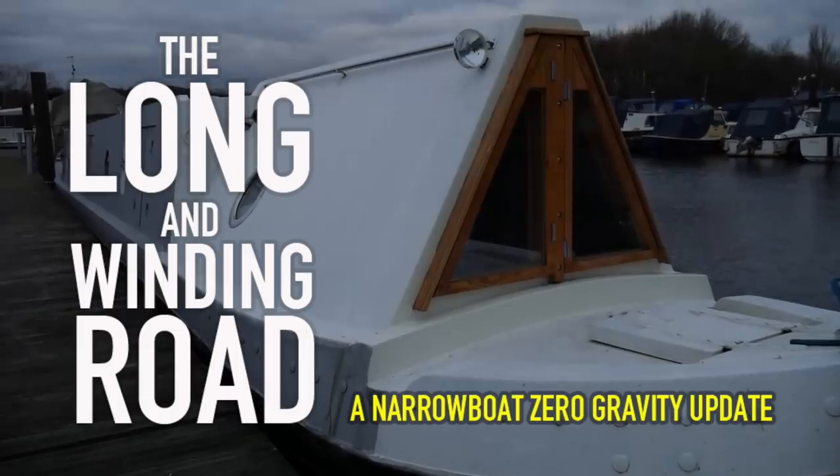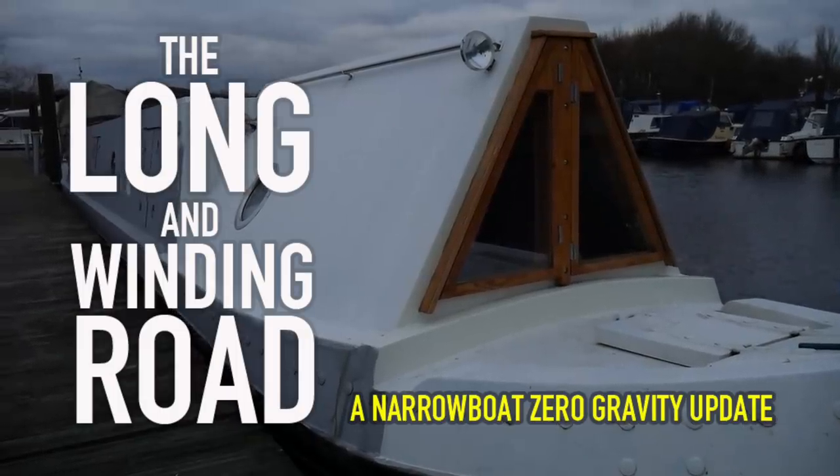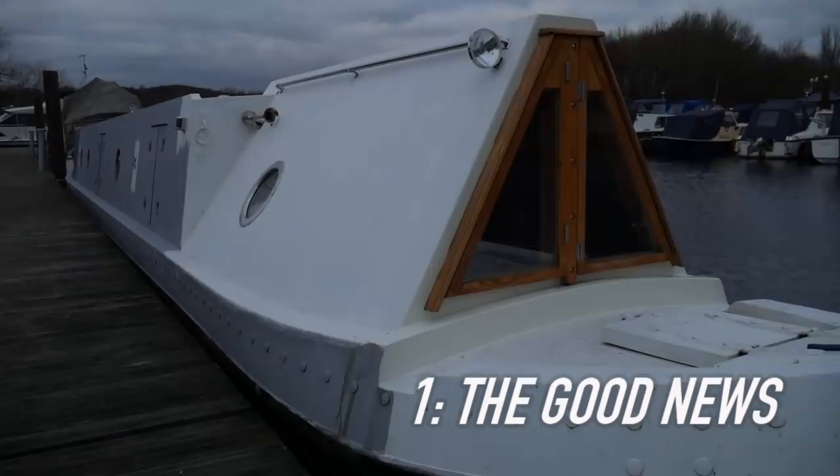Hi there. It's the new year and we've got some good news and we've got some less than good news. First up, the good news. In the last six months we've made a lot of progress on the boat and we're really happy about it.